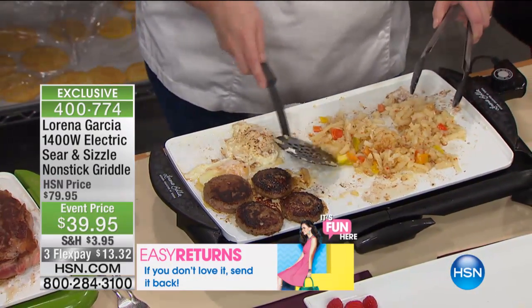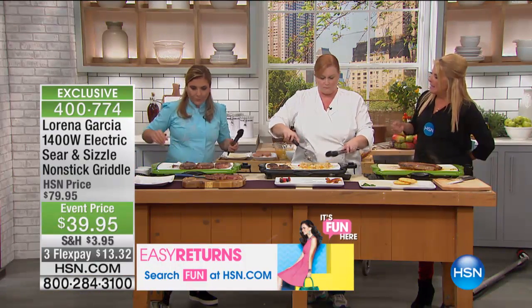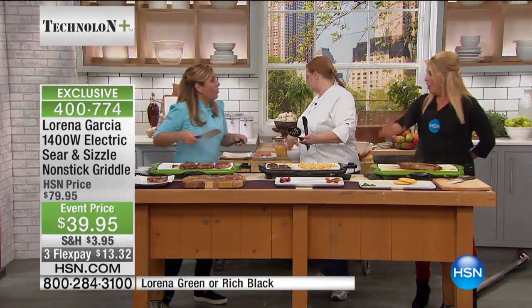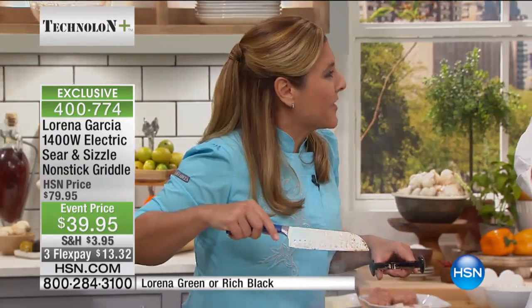Also, Chef Lorena, I want to ask one question — what we're not showing you is that I can take one of your great cooking pots and put it right on here if I wanted to. I could serve a beautiful tomato soup out of it and use the griddle almost like a stovetop. Yes, I actually do use it as a stovetop.